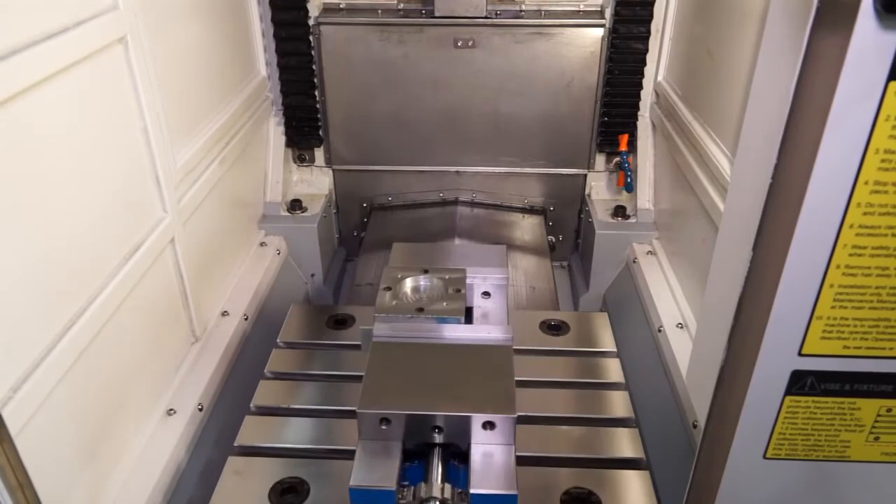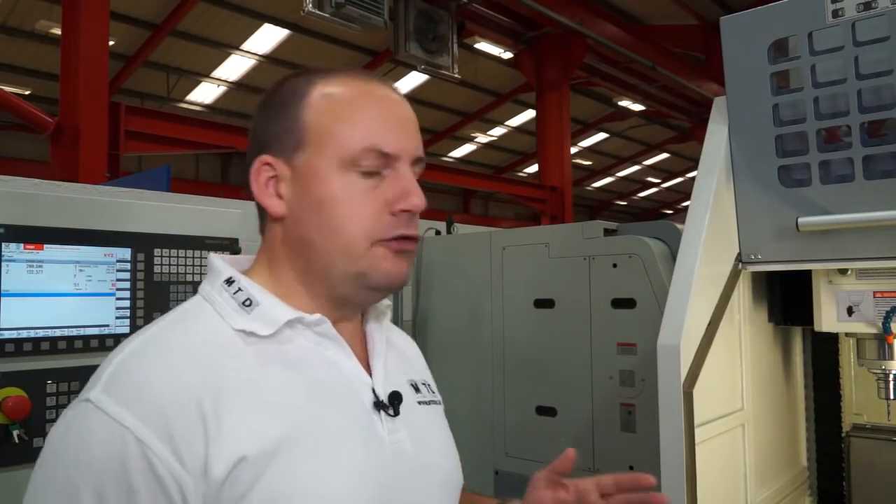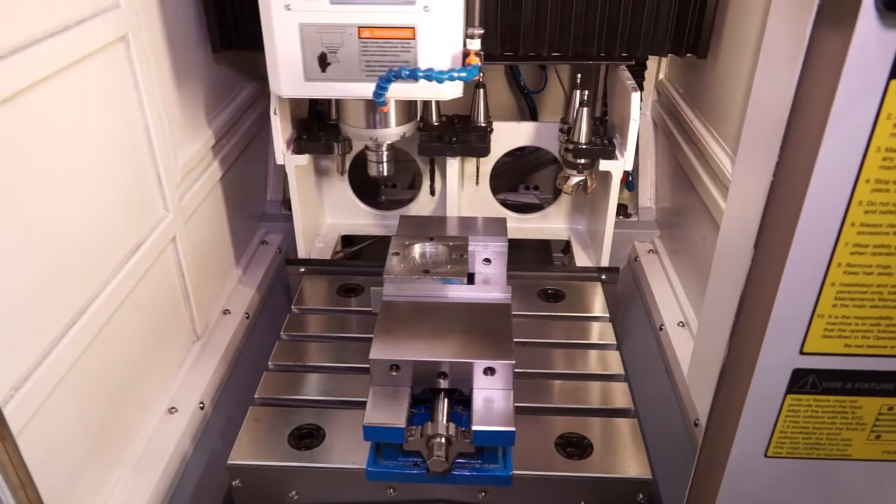Check out this tool changer — completely different to a conventional tool changer. It's hidden away at the back of the machine, which means there's no restriction on your working envelope and also it's contamination-free in terms of swarf and coolant.